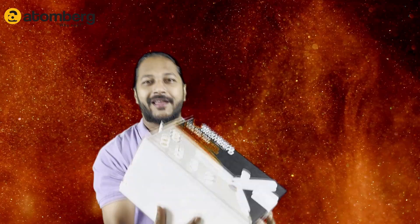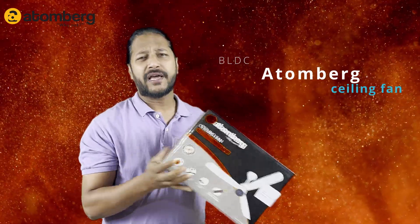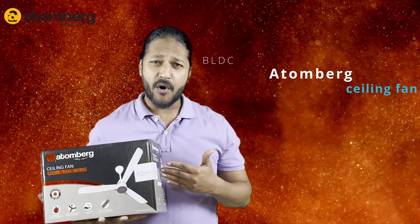Hello friends, welcome back to the one and only Unboxing King Amol YouTube channel. Today we are going to unbox a brand new product — the Atomberg ceiling fan.